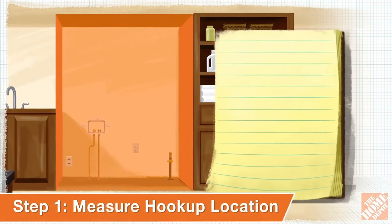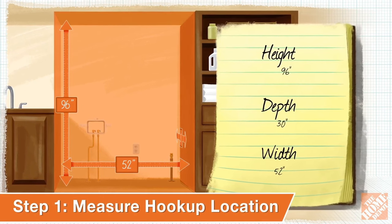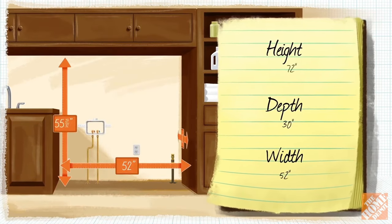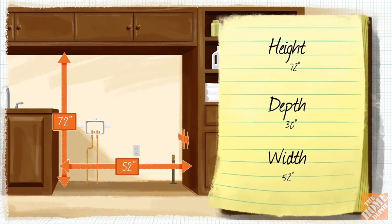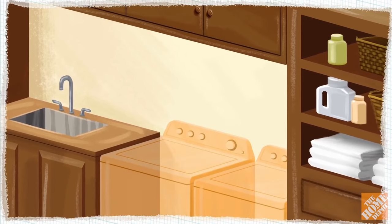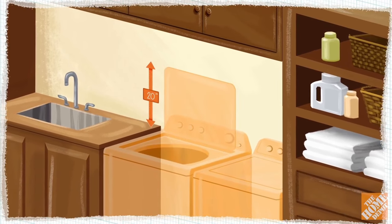To get started, measure the height, depth, and width of the space where your washer and dryer will be installed. When calculating height, measure from the floor to the bottom of any overhead cabinets or shelves if applicable. If you are purchasing a top-load washer, make sure that you have at least 20 inches above the machine to allow the washer door to open.